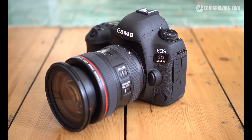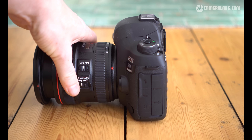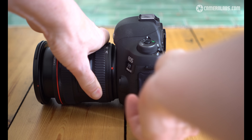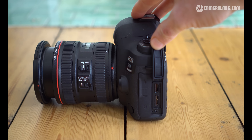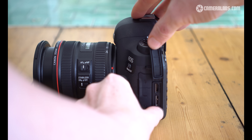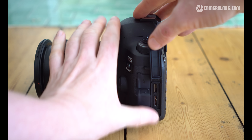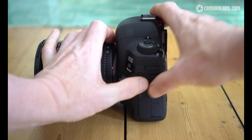Here's the EOS 5D Mark IV, and externally it looks a lot like its predecessor, so owners of the Mark III will feel right at home. It does however feature better weather sealing, now equivalent to the 7D Mark II, and a number of small tweaks. The USB port has now become a version 3 — that's faster. Sadly there's no 4K output from the HDMI port, only 1080p, but at least there's still microphone and headphone jacks.